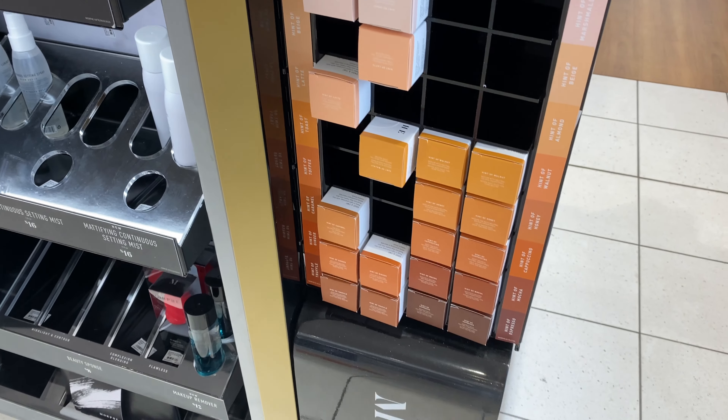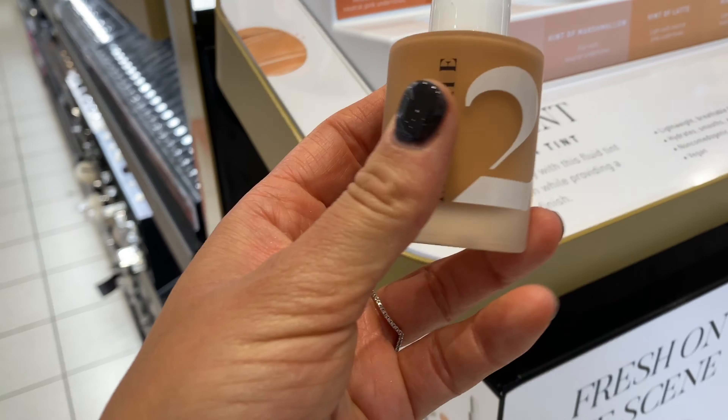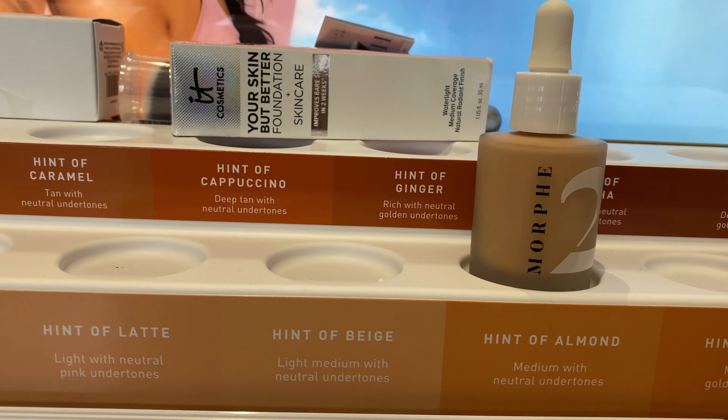This is a whopping $17. I love the glass packaging — it has this little dropper. It has 20 different shades, but when I was in the store it was actually really hard to find a shade that matched me. I have a neutral undertone with tan skin, and I'm wearing Hint of Caramel. One complaint is I don't feel like they had enough undertones and enough shades.